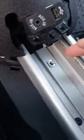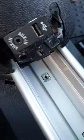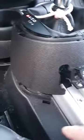Then there's gonna be another screw right here in the middle — goes in right there. You unscrew that so that this whole thing can come out. After you do that, this just has clips right here.